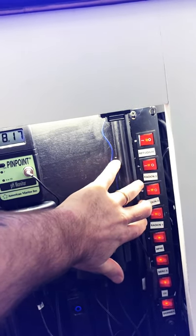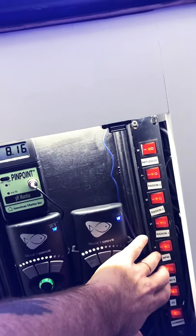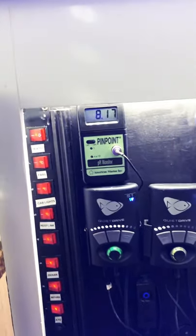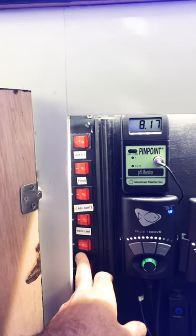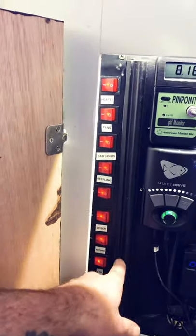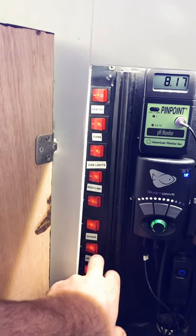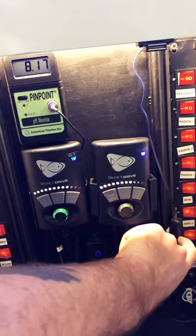I'm running the AI Prime fuge light in the refugium. I have three Radion XR15 Gen 4s over the display. It's a peninsula-style reef, so I've got an MP40 EcoTech on the right side and an AI Nero 5 on the left. I also have a UV sterilizer, a Nyos 120 skimmer, a heater, fans, cabinet lights, a nanny cam, my doser, my return which is an EcoTech Vectra S1, and the standalone Neptune Apex ATO which I love.